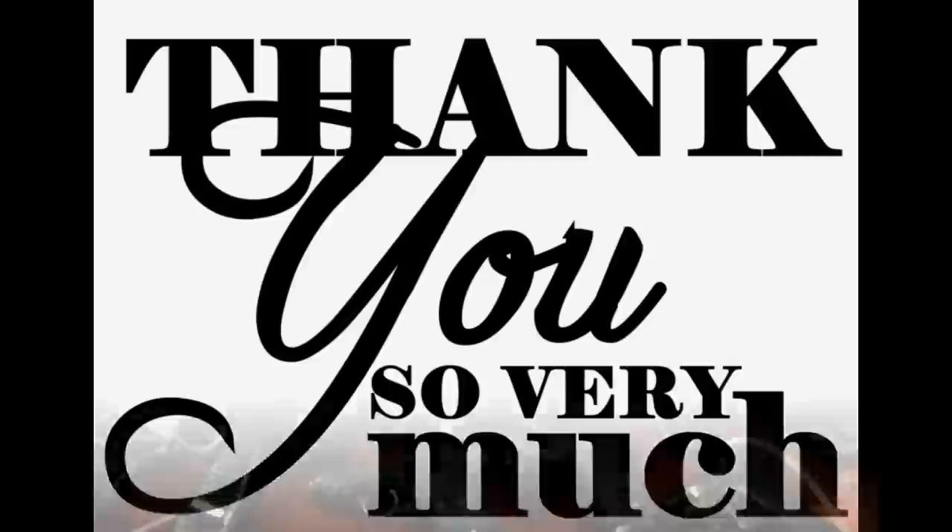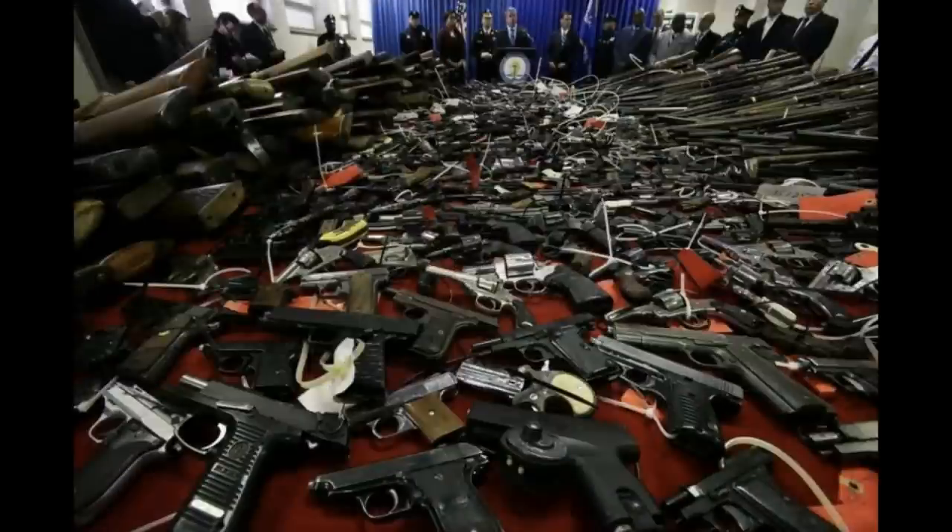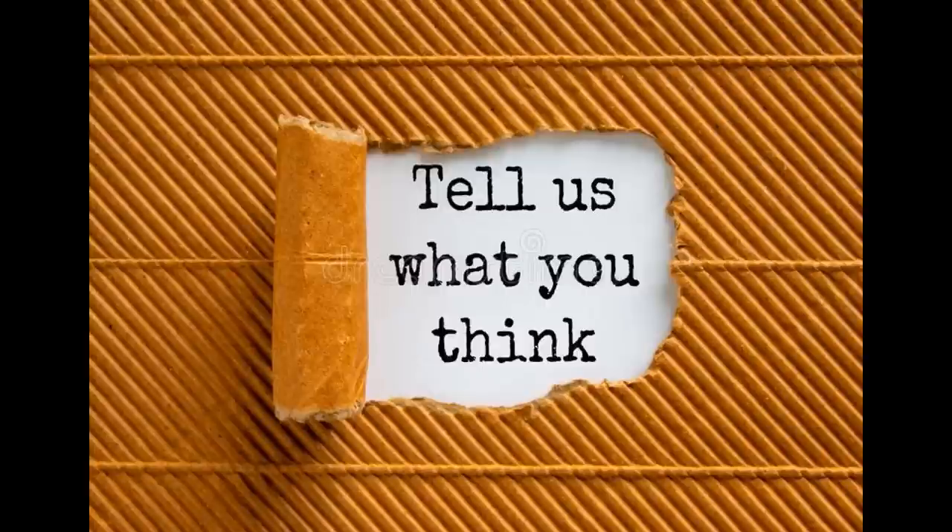Thanks for watching and I hope you enjoyed the list. As I said at the beginning, this will probably be the last epic fail video on big bore cartridges we do, but that doesn't mean there aren't more out there. Do you think there was a cartridge we should have included? Let us know in the comments below. If you enjoyed the video, please like and subscribe for more content — your support really helps the channel. And as always, go big bore or go home.